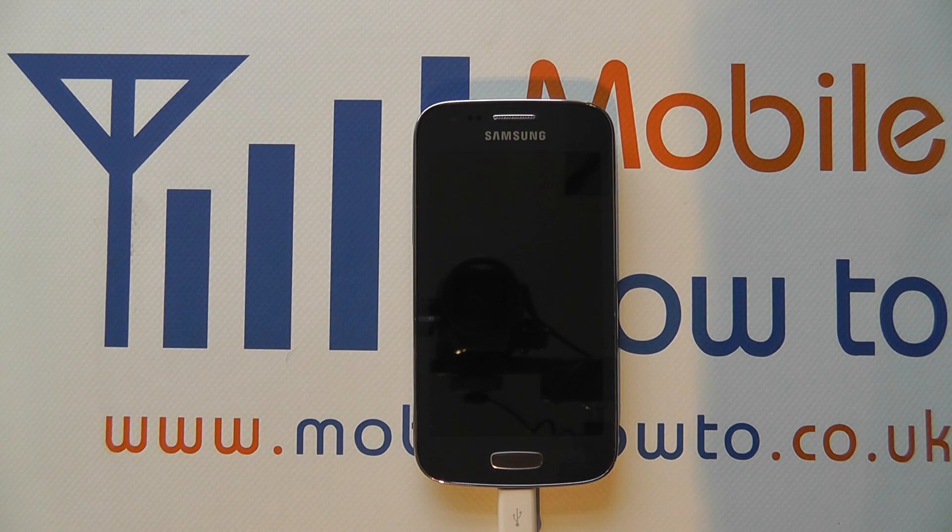Hello, in this video we show you some of the lock screen security options on the Samsung Galaxy A3. This includes a pin, face unlock, password and pattern unlock.